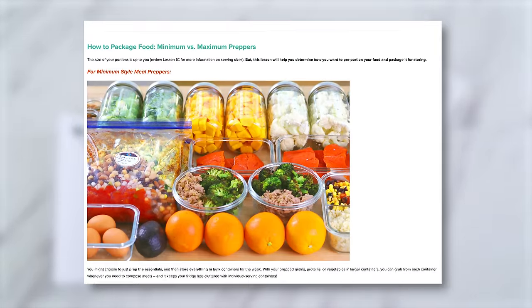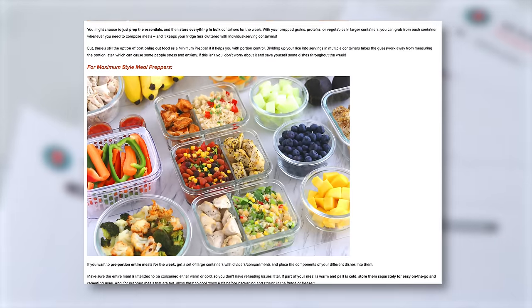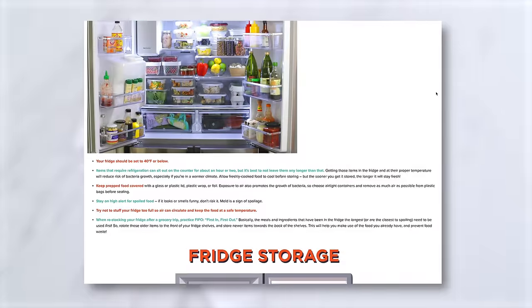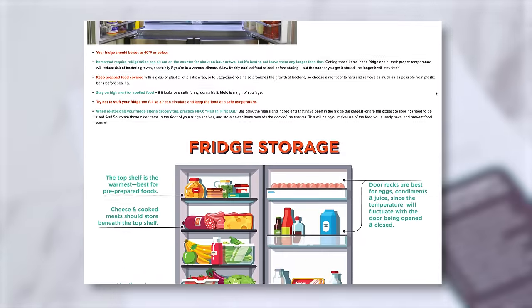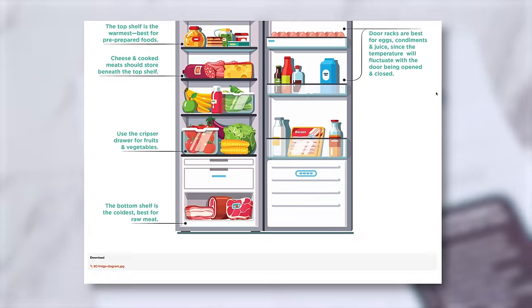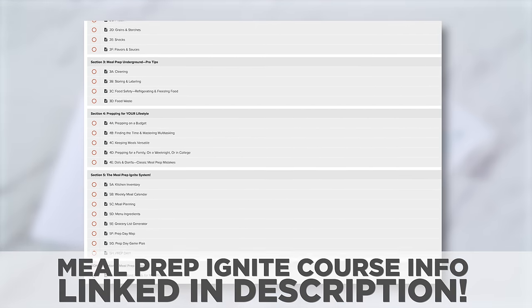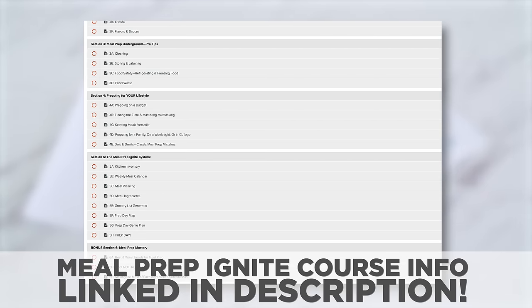Today is a dorm room meal prep requiring no oven or stove — a microwave will do — and all of the recipes are super easy and healthy. I use my Meal Prep Ignite system to plan out this prep. The course is not currently open, but the link in the description will give you all of the info and you can sign up to be notified the next time we open enrollment.